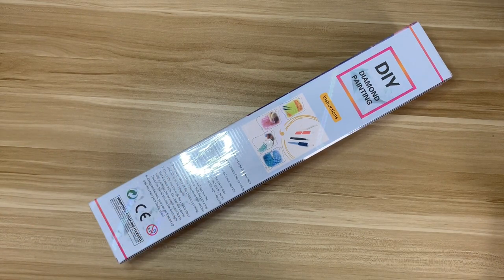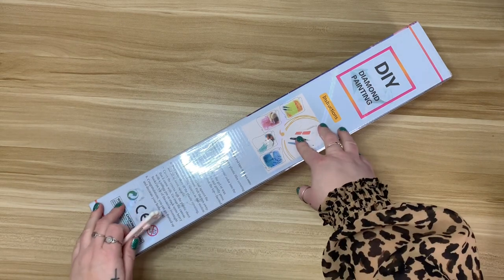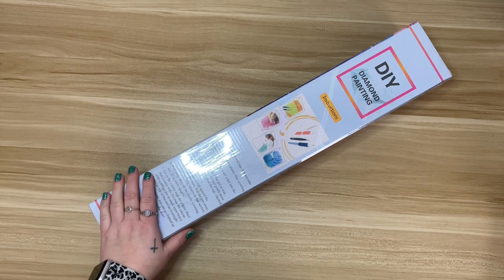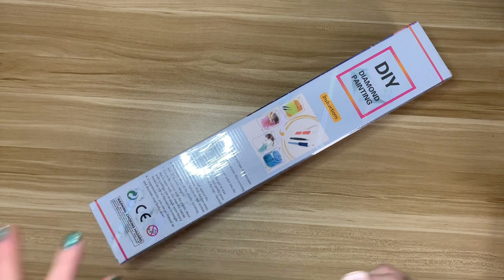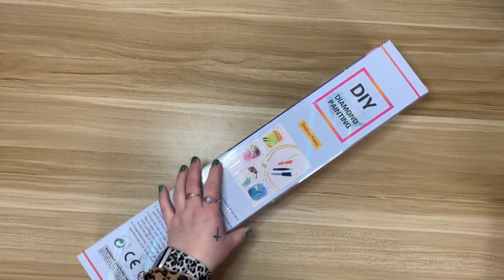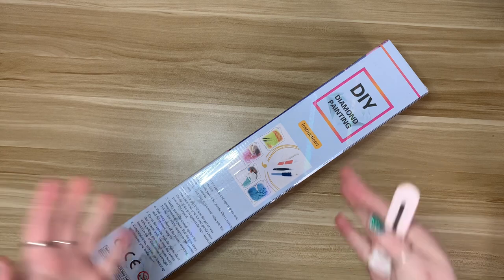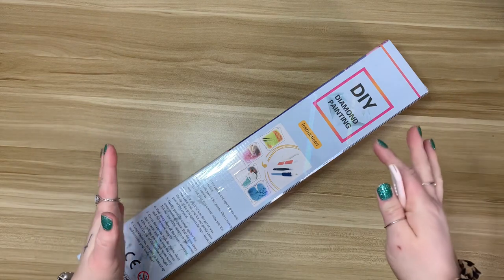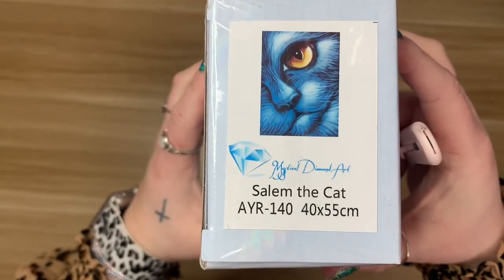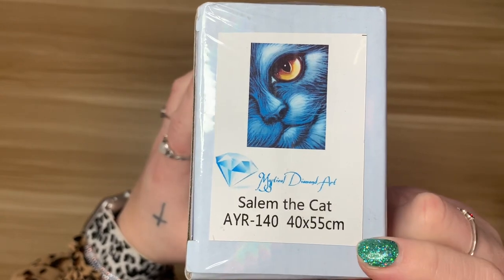I believe the coupon code has expired at this point, but the owner of Mystical Diamond Art provided her with a 55% off coupon. This kit has been on my list for a really long time, but shipping was very expensive so I had a hard time justifying it. Basically, with the coupon code it covered the shipping and then some. The kit in question is Salem the Cat — it's a 40 by 55.